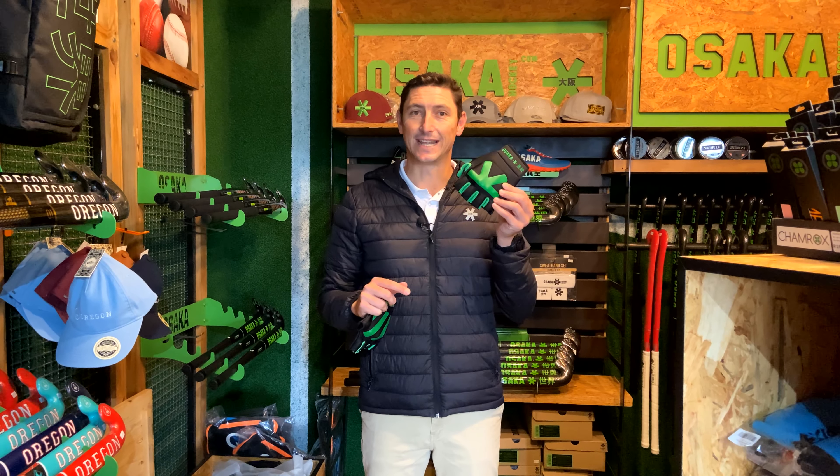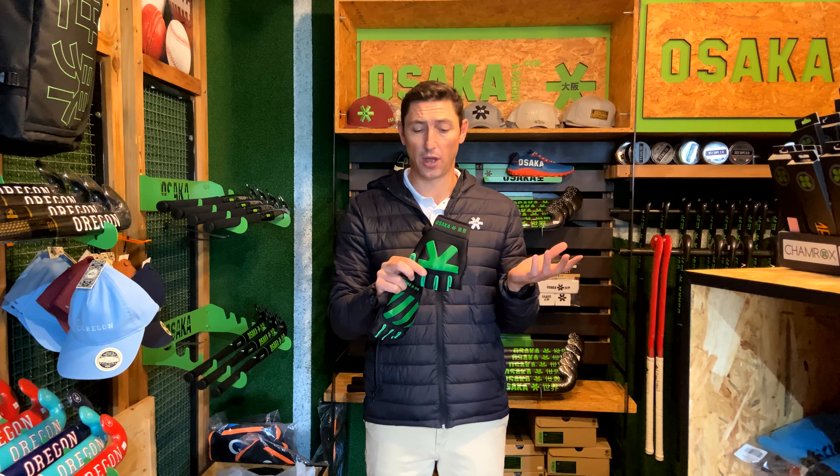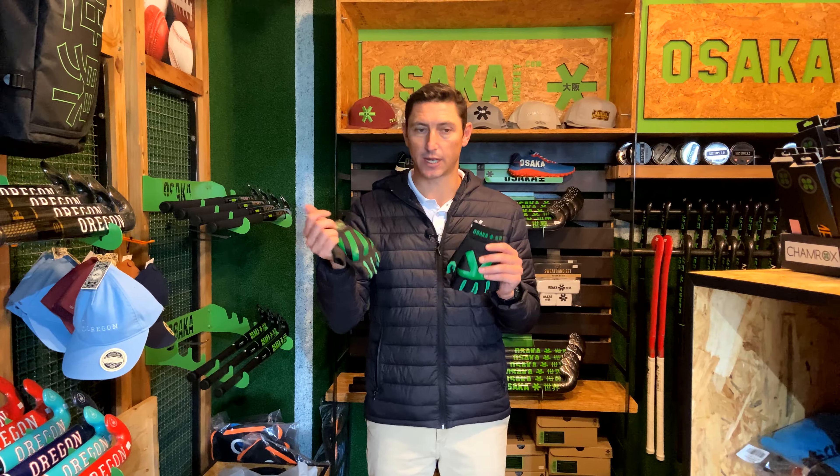So on the left is the Armadillo 4.0. You can check out a video we did reviewing this up here, but I'm going to have a quick look at it and then we can compare it to the Teco. The Armadillo 4.0 is really popular, lots of protection and really nice and lightweight, but some of the international players are looking for something even lighter — and that's where the Teco comes in.